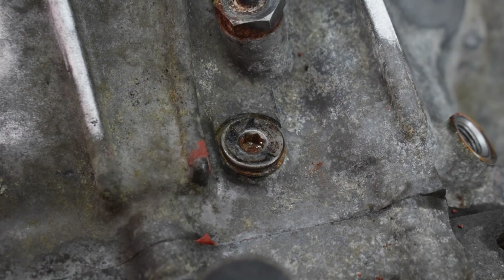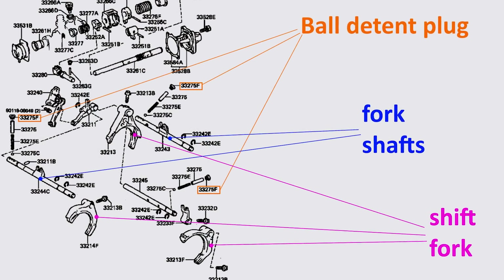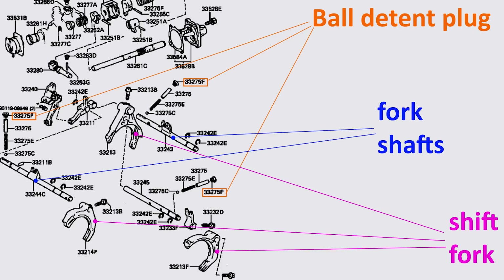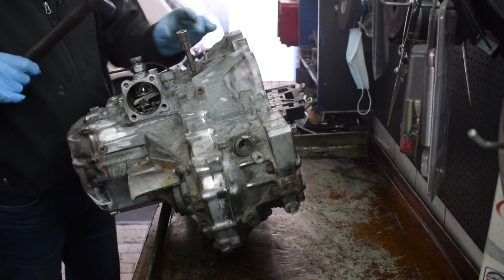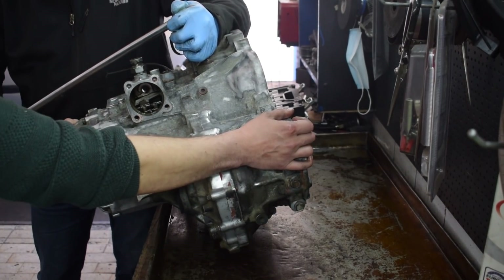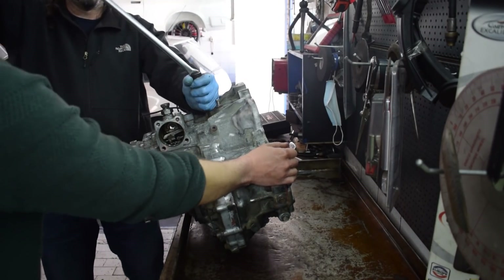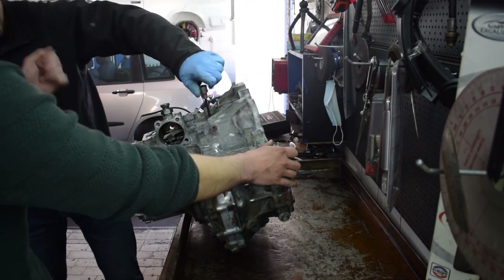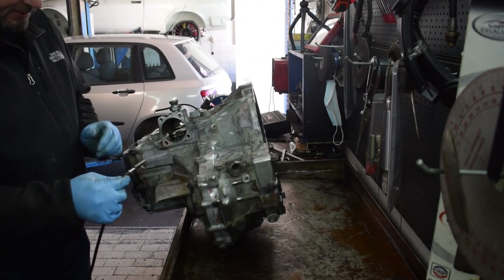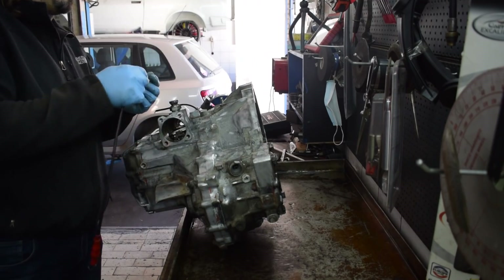Next we're going to remove the plugs for the bolt detents that hold the shift fork shafts in place — you can see them on the parts diagram of the E51 transmission. If you're interested in the parts diagrams, links are in the description. These plugs are usually stuck in there pretty tight and it's easy to strip them, so definitely take necessary precautions when removing them. Once you remove the plug, inside you'll find a ball, a sleeve and a spring — don't lose these.